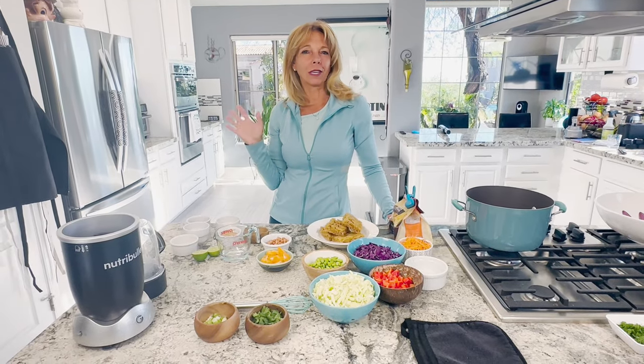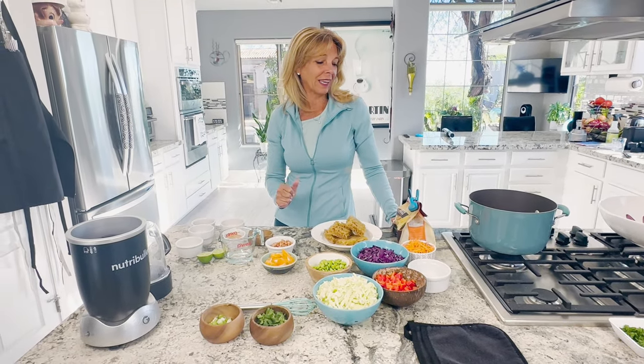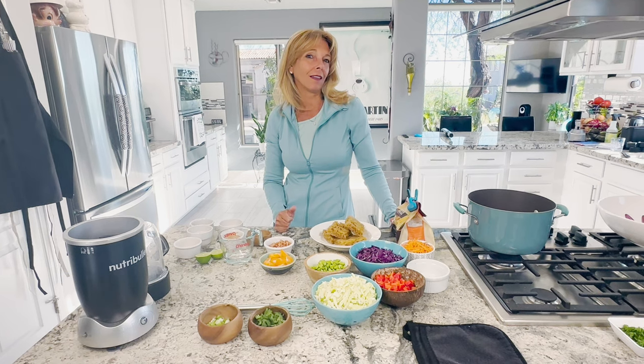Hi everyone, I'm Kathy. Welcome back to Kathy's Vegan Kitchen. Today we're making an Asian ramen noodle salad.